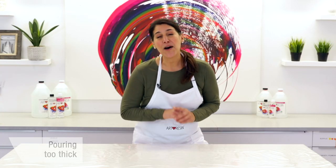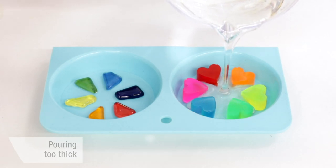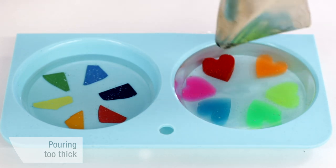We always recommend using a torch to get rid of bubbles, with one exception: when working with silicone molds. In this case, a heat gun might be a better option — it's less intense than a flame and may even help prolong the life of the molds. So remember, to avoid bubbles, don't pour too thick.